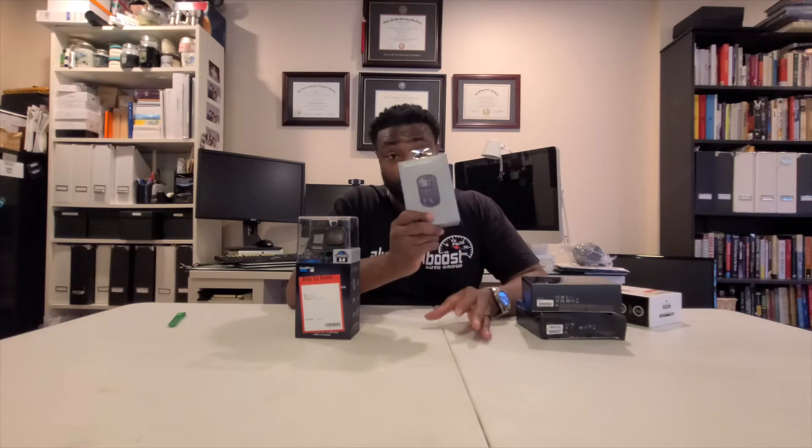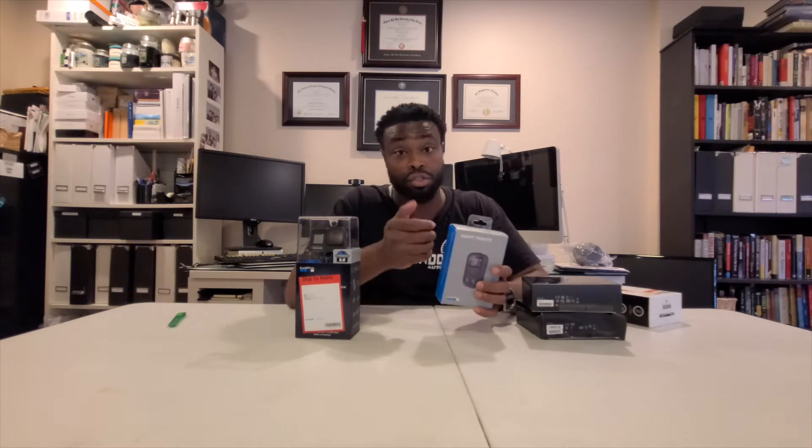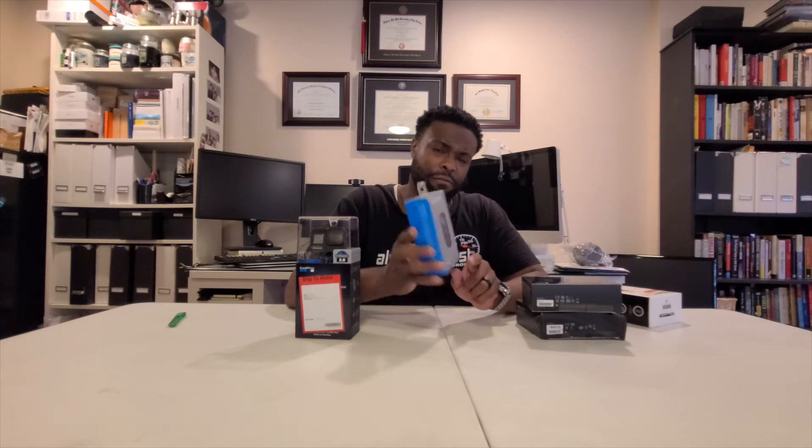I also got a Smart Remote, which is dope. From the reviews, I can control — turn on, turn off, record, stop recording — multiple GoPros with that. So if I have multiple GoPros hooked up, I can just hit the record button and it should start all the cameras at once. I think the Smart Remote is $45, so not too bad. We're growing together.